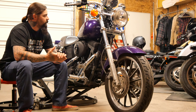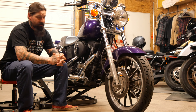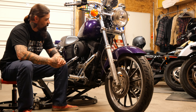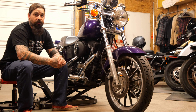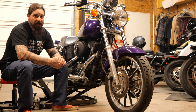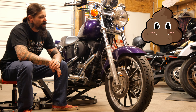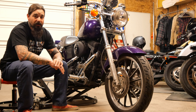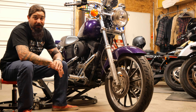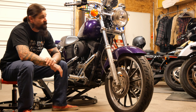I'm super excited about this one. As you can see, Purple Haze is up on the lift. We're going to completely redo this bike. It has wide glide triple trees — when I purchased it, the older gentleman who owned it said the bike had too much power, so he had to put a wide glide front end on it. This is a 2000 FX DX.